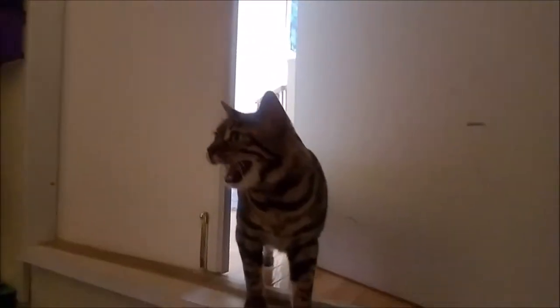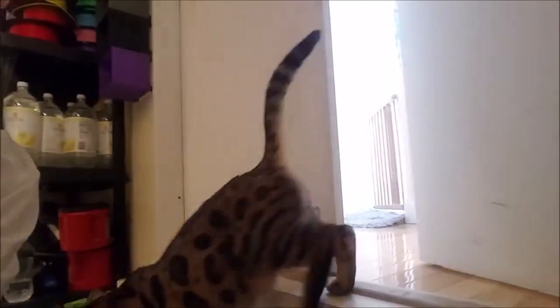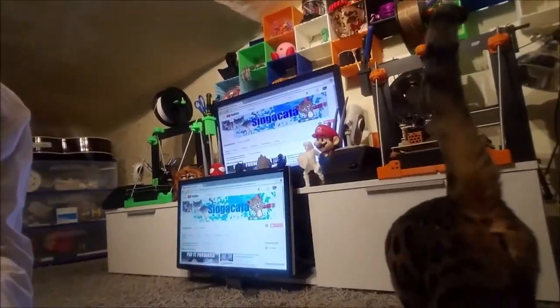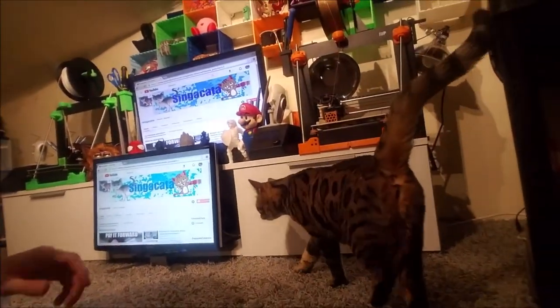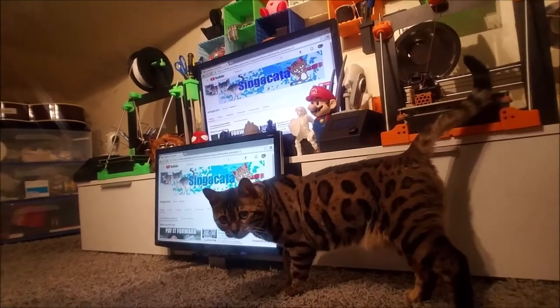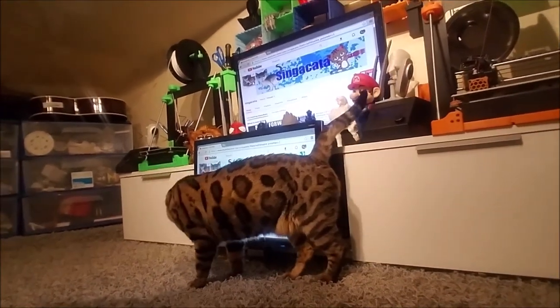And naturally I cannot make a video without Icy, and here she is. She's like, who are you talking to in there? Who are you talking to? Say hi, Ice.